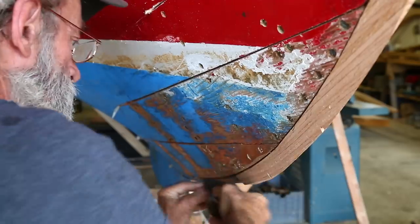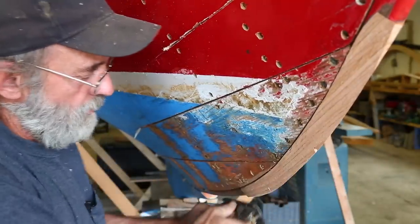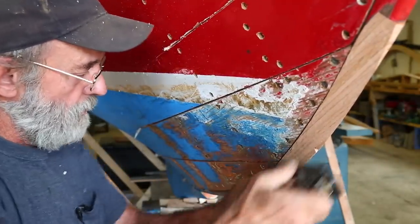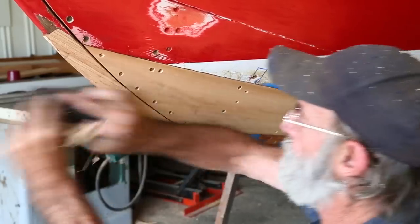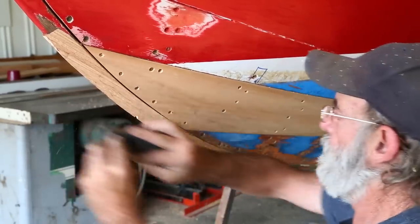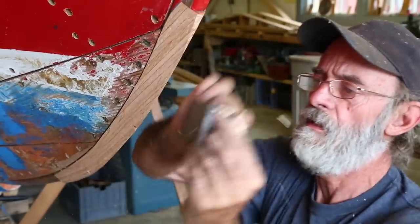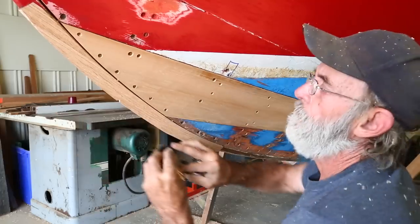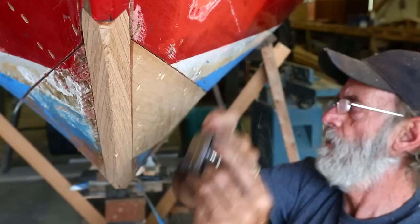I'm going to take the block plane and just hit what I missed a little bit. It's a tiny bit proud right there at the rabbet and a little bit proud up here where it butts into the stem. It's very easy to feel the irregularities in the shape underneath the bottom of the block plane as you're planing. Either the plane will teeter over lumps, or chatter, or click — you can hear it and you can feel it.